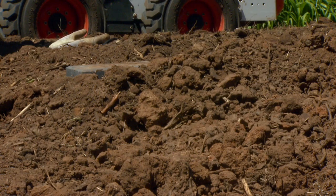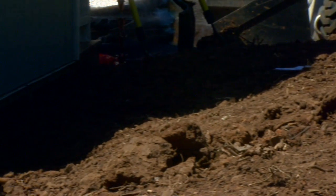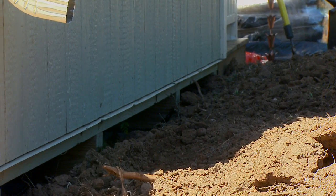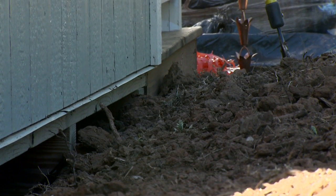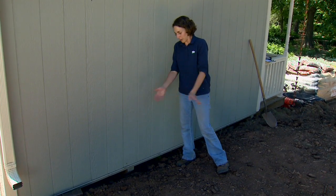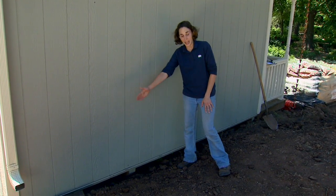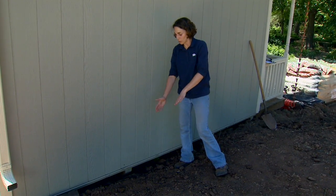We've raised the soil level surrounding the cistern, and we're going to run into a few problematic areas. One of these happened to be right next to the cottage. We don't want to pile soil up against the cottage — it'll cause rotting of the wood and we might get termites. So we're going to have to come in and install a low retaining wall to hold back that soil.